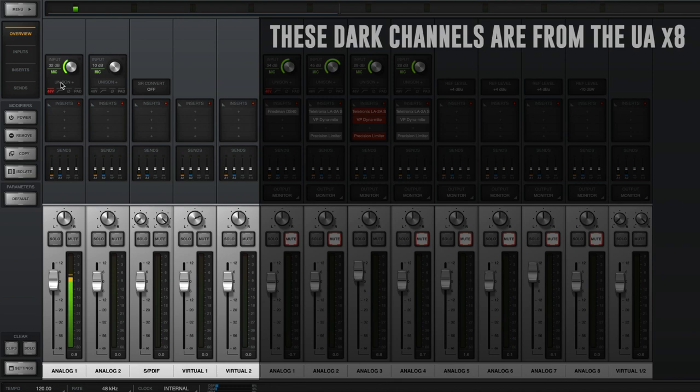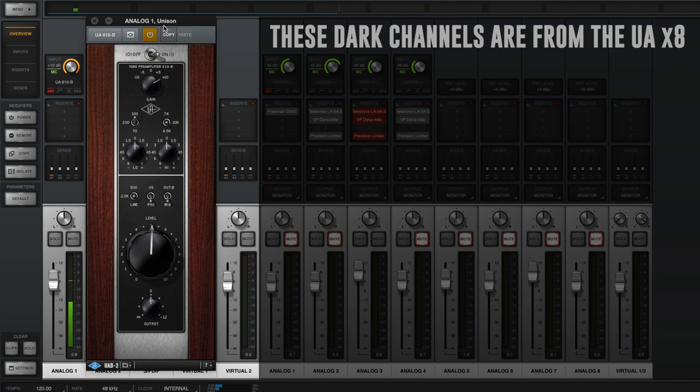First up, completely raw — no Unison preamps, nothing on there. Gain is at 32 dB, Rode NT1, here's how it sounds. Now I have a 610 preamp in the Unison pre section. The tube preamp section is set to +10, so we're getting maximum tube saturation. The level is set to 5. If it's too dark, you can brighten it up. That is the 610.